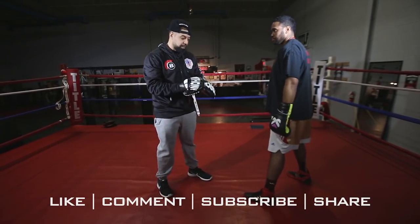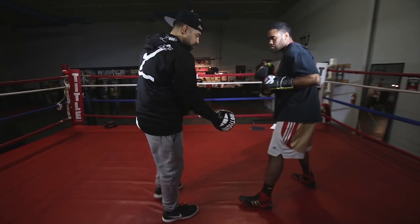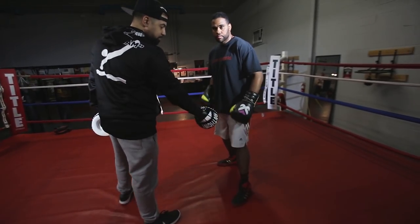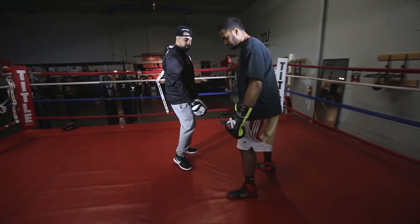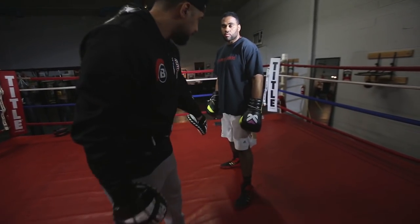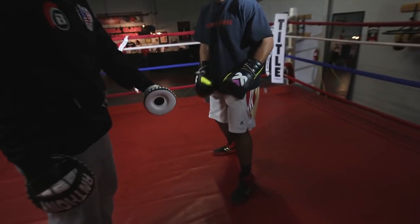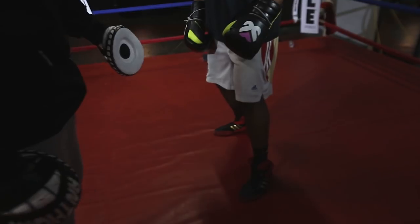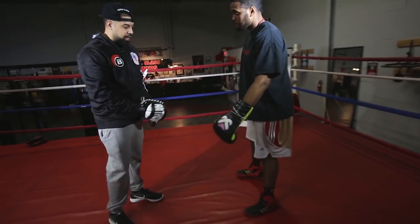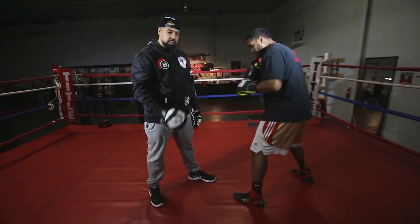If he were to, for instance, face the camera and take his back foot and place it directly behind his front foot, to the naked eye it may seem like he's still in a boxing stance — knees bent, looks kind of the same. But now he doesn't have the same balance. So when he puts that toe-heel alignment the way it's supposed to be, that's the number one thing for balance.